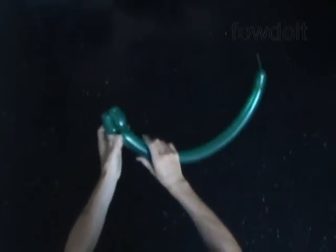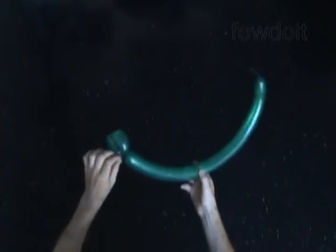Let's twist the third about one inch bubble. It's going to be the neck of the parrot.